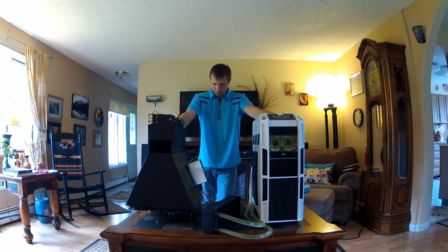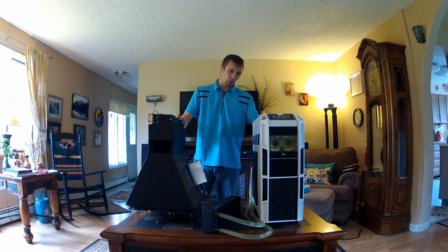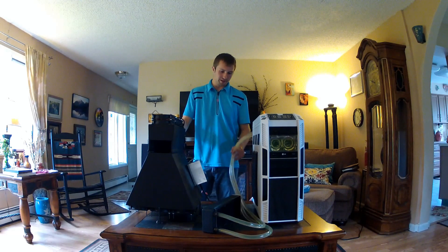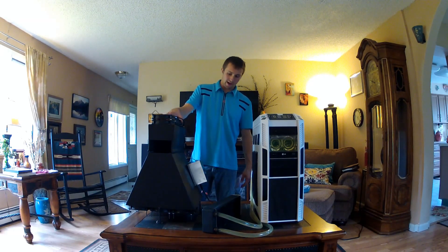Alright, hey guys, it's Mike here, going to be doing a little overview of my extreme water cooling setup. You guys are probably wondering what's going on here, why I have these long hoses coming out of my computer and this big black thing here.